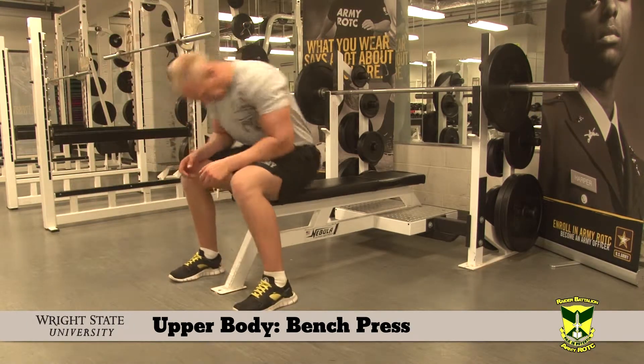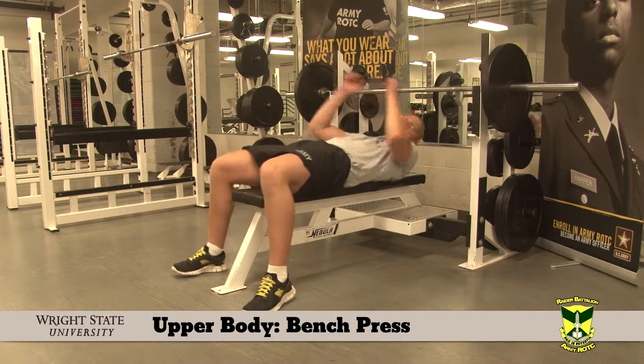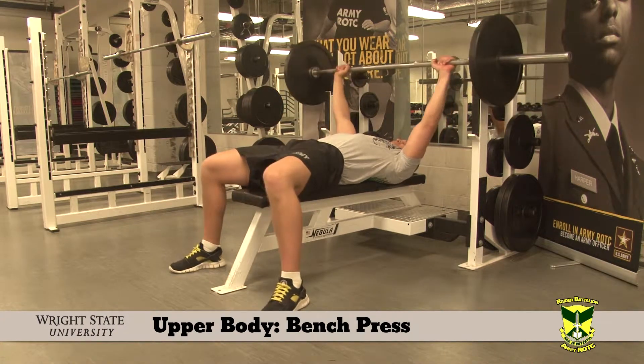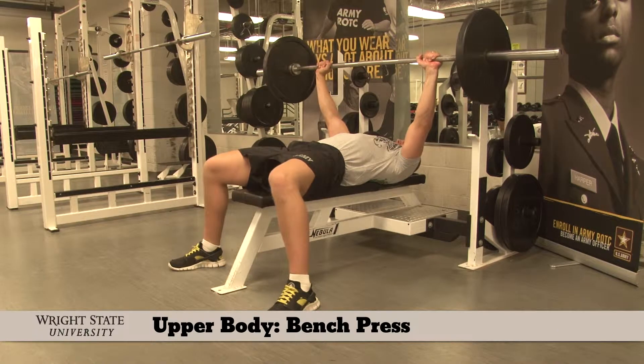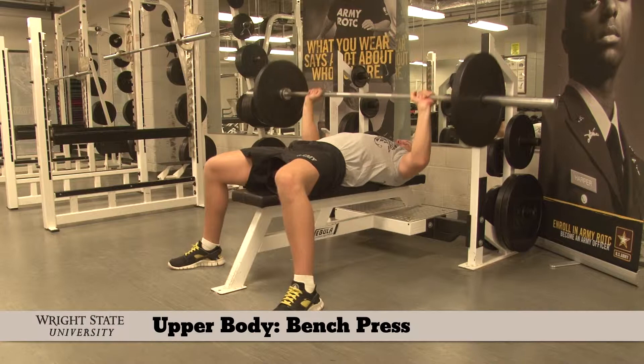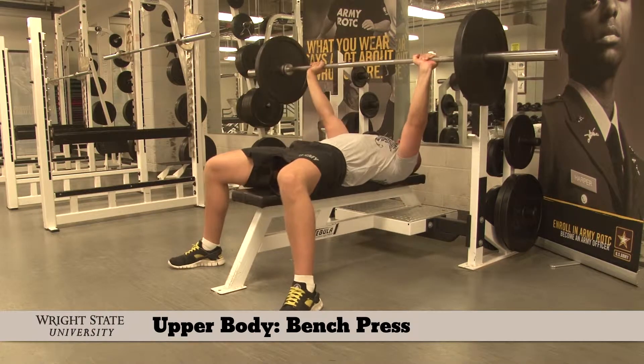The Bench Press. Lie on the bench with your feet flat on the ground. Pull your shoulder blades together. Grip the bar slightly wider than your shoulder width. Touch the bar to your lower chest area and press up.